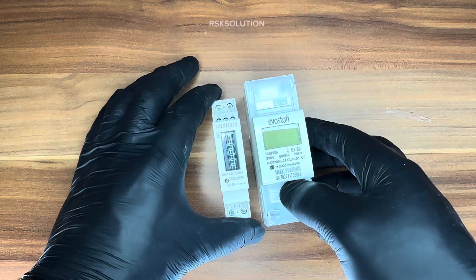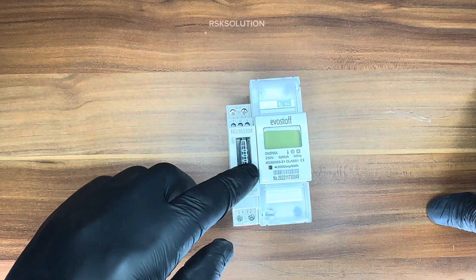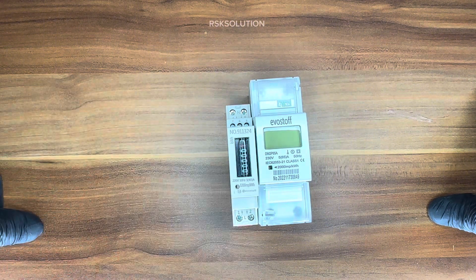Both of them are qualified tested. Whatever submeter you use, always make sure they are qualified tested. The installation is also very easy — you can install them very easily.